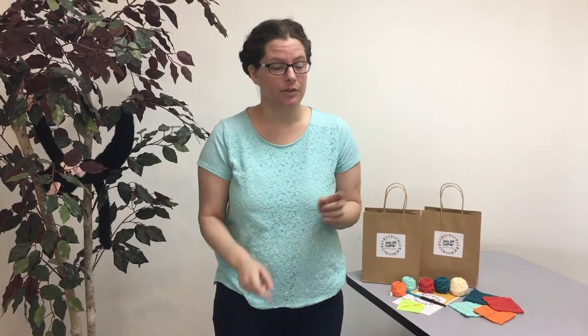Hi, I'm Sarah and let's get crafting. Over the next five weeks I'm going to be teaching you the basics of crochet, but before we pick up our yarn and hook I wanted to talk a little bit about the materials that we use in crochet. You're gonna hear a lot of new terms and I want you to be a bit more familiar with them before we get started.